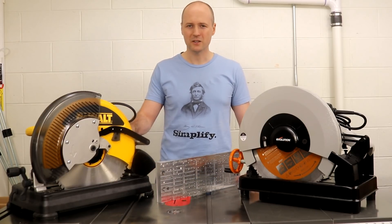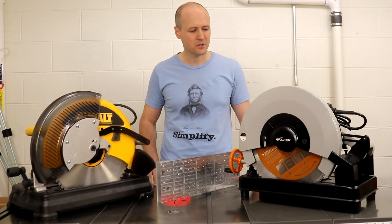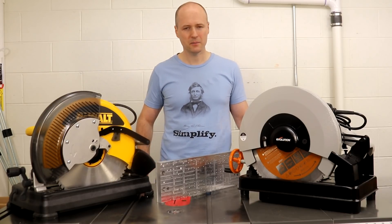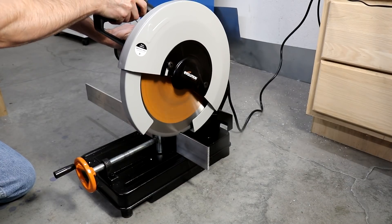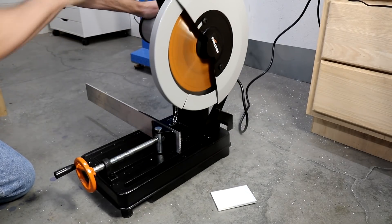The DeWalt saw does a far better job cutting this sort of material than the Rage 2 saw does. Your purposes may be different and maybe the Rage 2 saw would be more appropriate for you. Both saws do a great job cutting thin material like quarter inch aluminum and steel DIN rail.